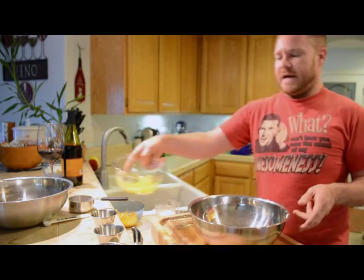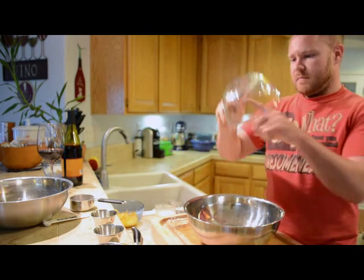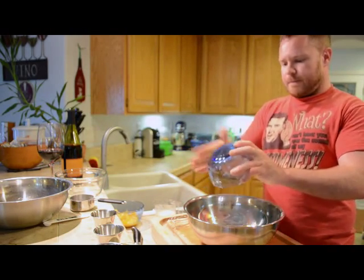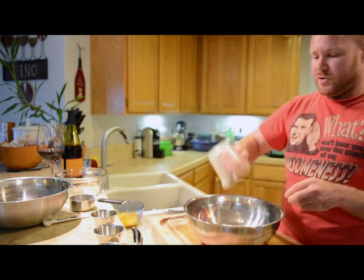Get a large bowl and add three eggs — I like to crack them into another bowl first to make sure no shell gets in there. Then you are going to whisk in that sugar we prepared earlier, as well as your buttermilk and orange juice mixture.